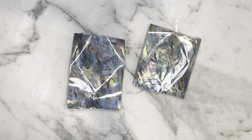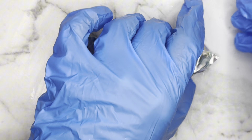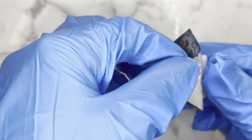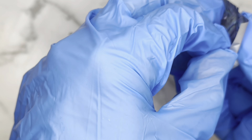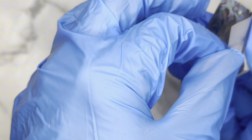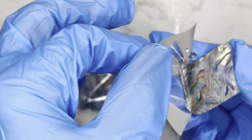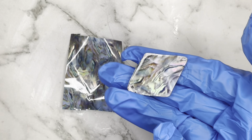They've had 90 seconds under the UV lamp and now it's time to try and peel these off. My gloves are a bit sticky. Wow, I love that shell pattern!